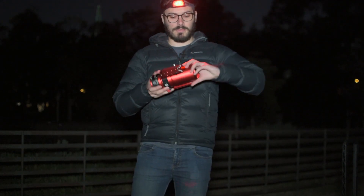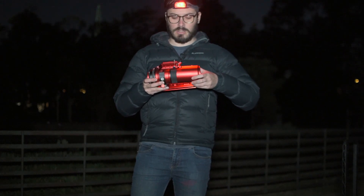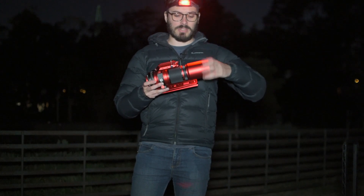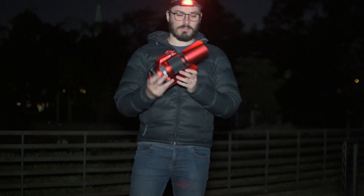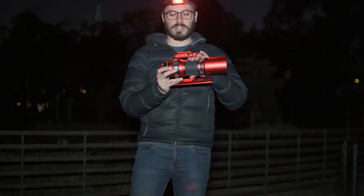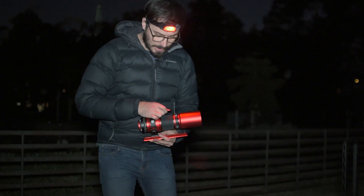Moving on to the main body, this compact design allows the dew shield to be neatly integrated into the main body without taking up extra space — it simply screws on the front. This also exposes the focus tensioner ring and the focus ring. Now, this tensioner ring is the first of my gripes — it could use a bit of work, but we'll get onto that a little bit later.